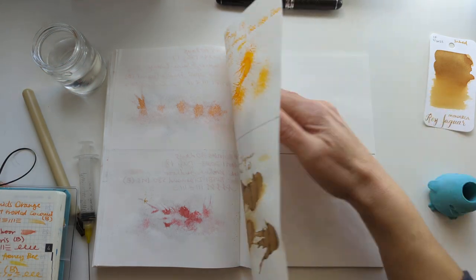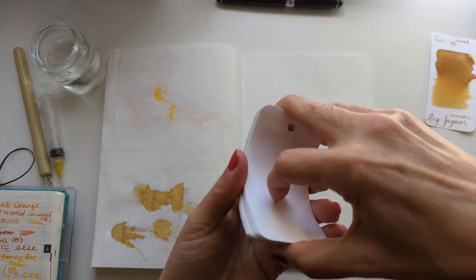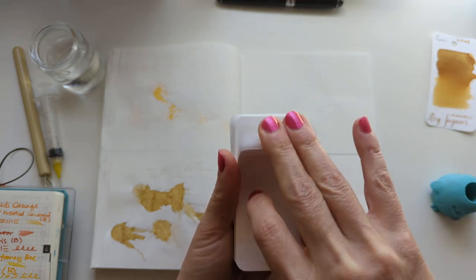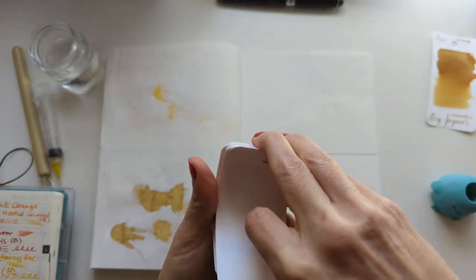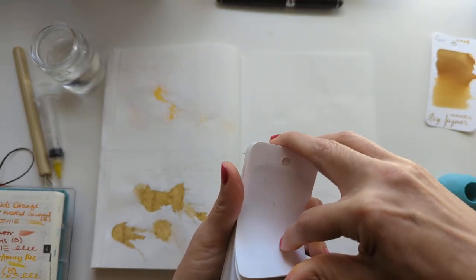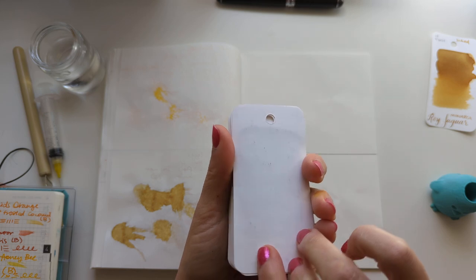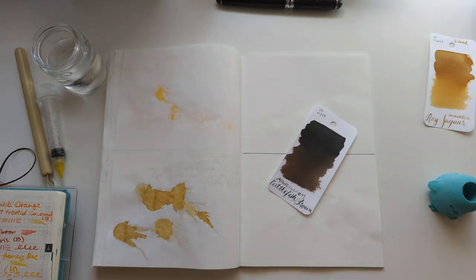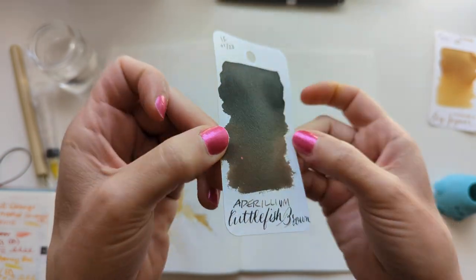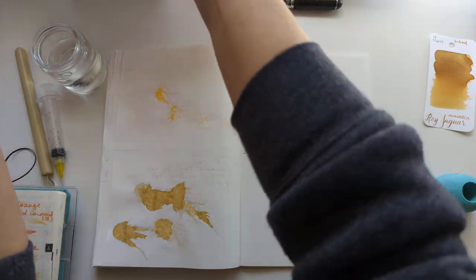Turn the page onto today. Let us begin. Closing the eyes, we'll do a little cut of our deck and pick one here. Boom — oh, nice! A lovely brown ink. So here we have Anderilium Cuttlefish Brown. This looks like it might have some sheening, so that could be fun.